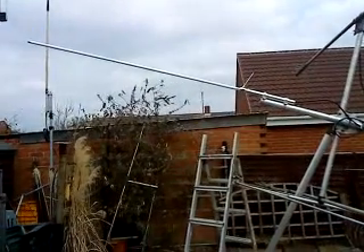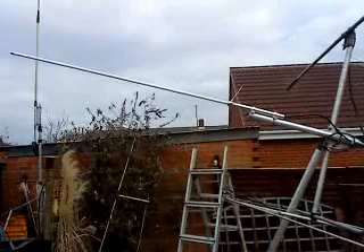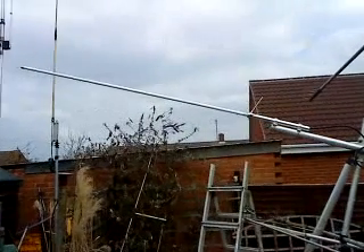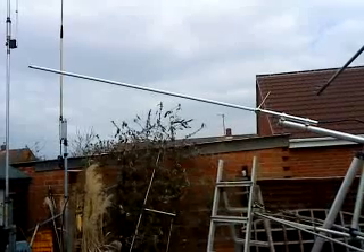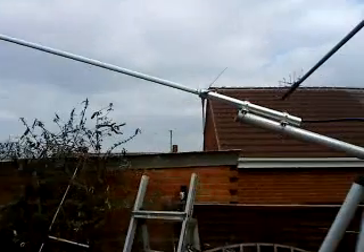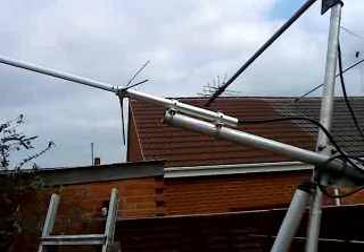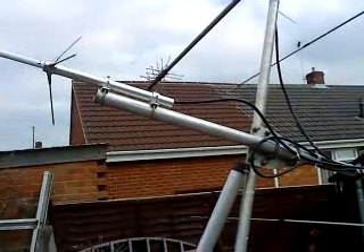Hi everyone. Well, this is a couple of hours later on Thursday the 11th of March 2010. We've now got the 2m/70cm and 23cm SEMS tri-band aerial up on the mast — this is a Moonraker one. Done some checks on 2m/70cm and that's okay, and that's now installed.